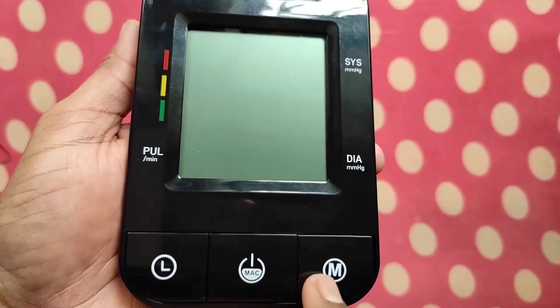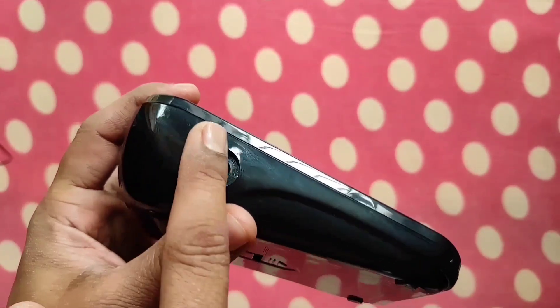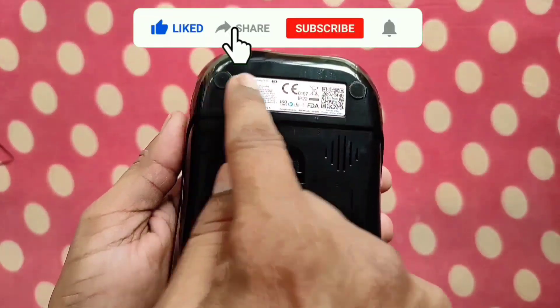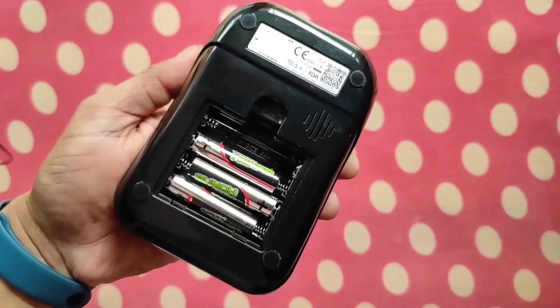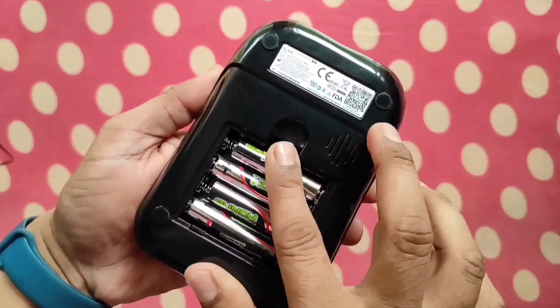This is the memory button. Here you can see the air outlet where you have to insert the air connector, and this is the USB port. The bottom side of the BP monitor contains 4 rubber pads at the 4 corners, and one battery compartment where you have to insert 4 AAA size batteries, which are included in the box by the company.